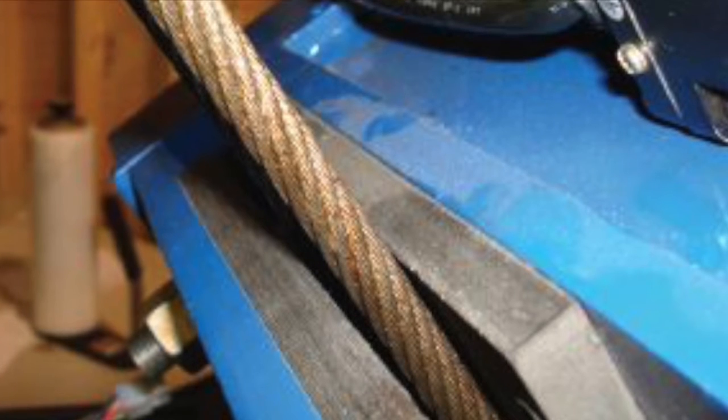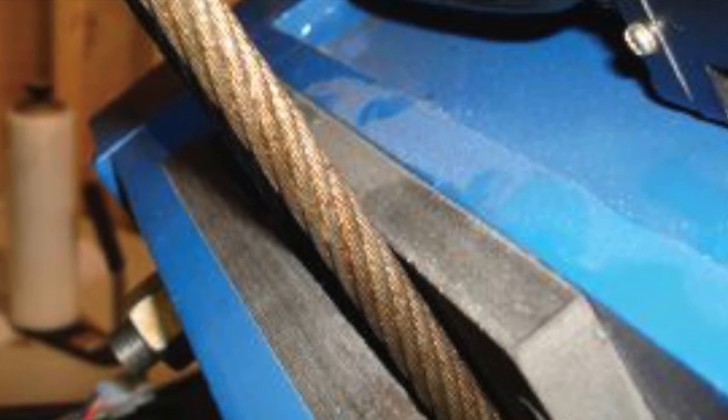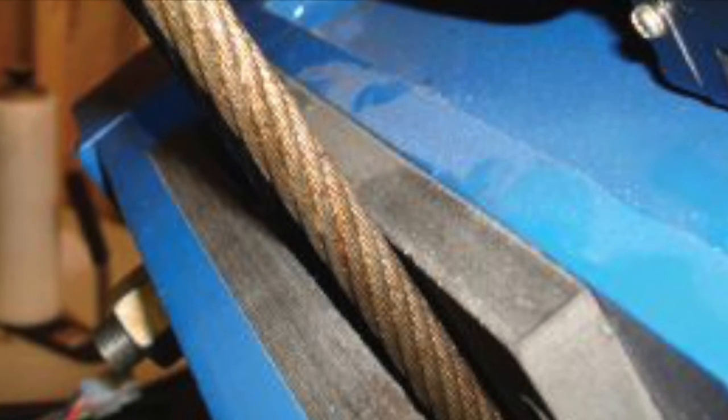Once the rope brake is installed, be sure to run the car up and down the hoistway at a slow speed in order to form grooves on both of the brake pads. Tighten the four bolts on the outer plate equally and repeat the process of running the car until grooves are about 1/16th inch deep in each pad.